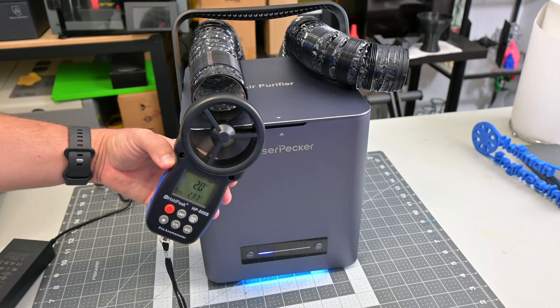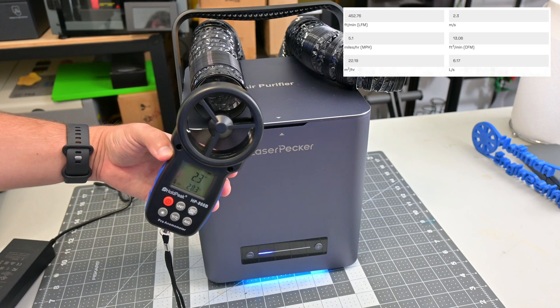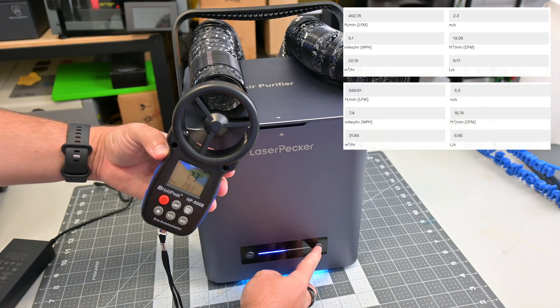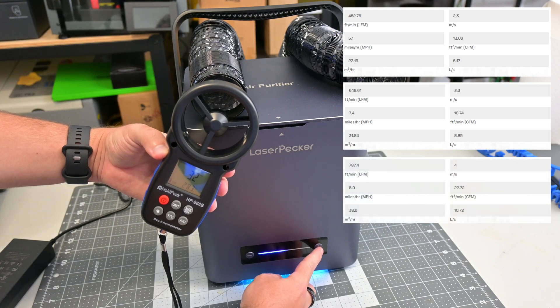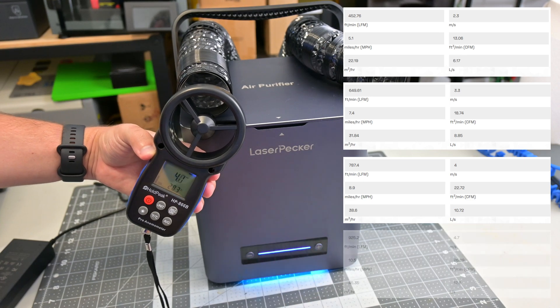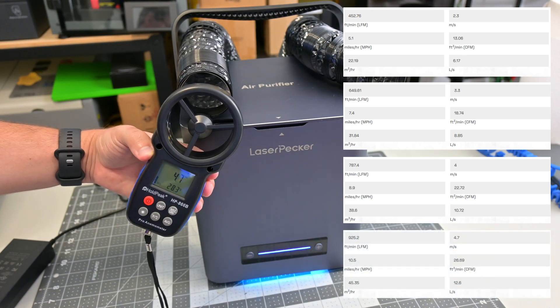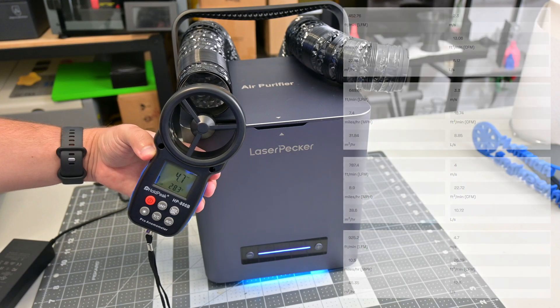Using an anemometer, we can measure wind speeds of the four levels. Level 1 is 2.3 meters per second, or 13 CFM. Level 2 is 3.3 meters per second, or 18.7 CFM. Level 3 is 4.0 meters per second, or 22.7 CFM. And level 4 is 4.7 meters per second, or 26.7 CFM. That is a pretty solid range, and I like how level 4 is twice the airflow of level 1.